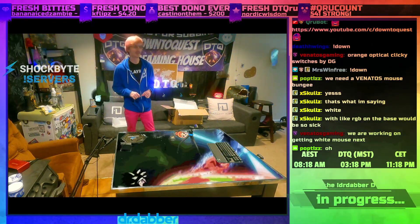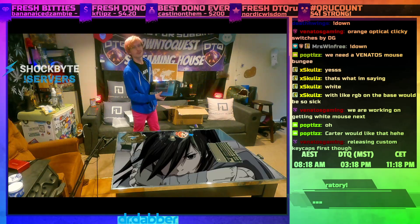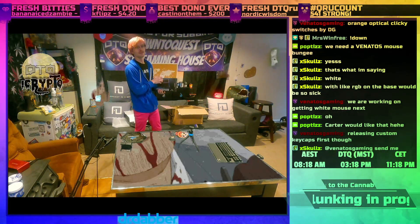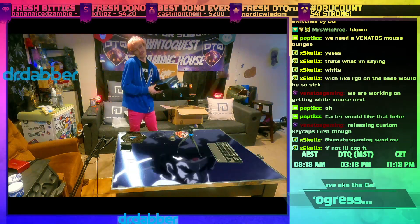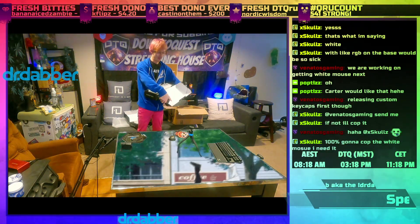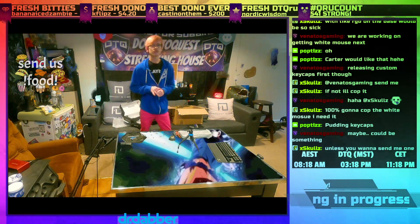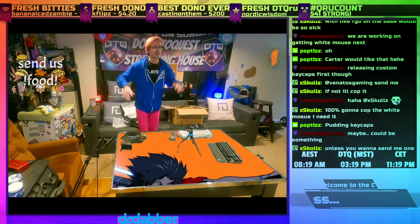Big shoutout once again to Venatos Gaming. Like I said, they sent us three of these bad boys. I'm actually just gonna go over there and switch the keyboards that Sal and Chase were using out for these and not even tell them. Dude, custom keycaps! I love it. I'm gonna throw it to the setup cam and we're gonna plug these bad boys in and see what they look like over there — all glowy and showy.